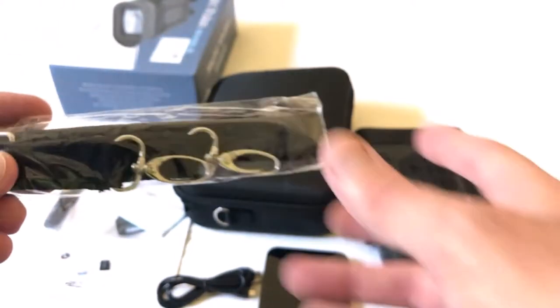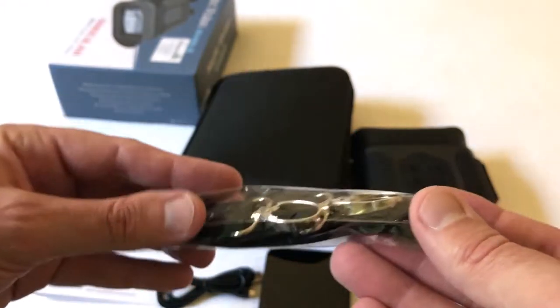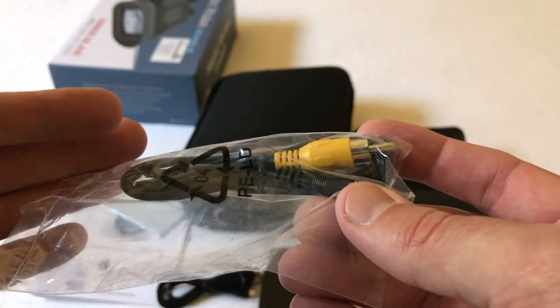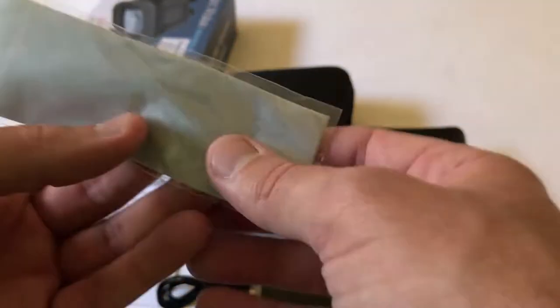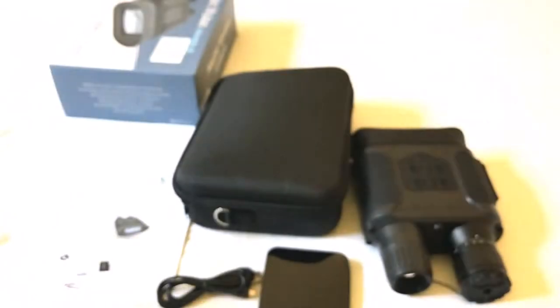First let's go through all the items that you get. You get a neck strap that you can connect to the carrying case it comes with or the binoculars itself. You get an AV cable — this would be if you wanted to plug the binoculars into a TV so you can retrieve the images or videos and watch them on a television. You also get a polishing cloth or lens cloth for keeping your binoculars clean.